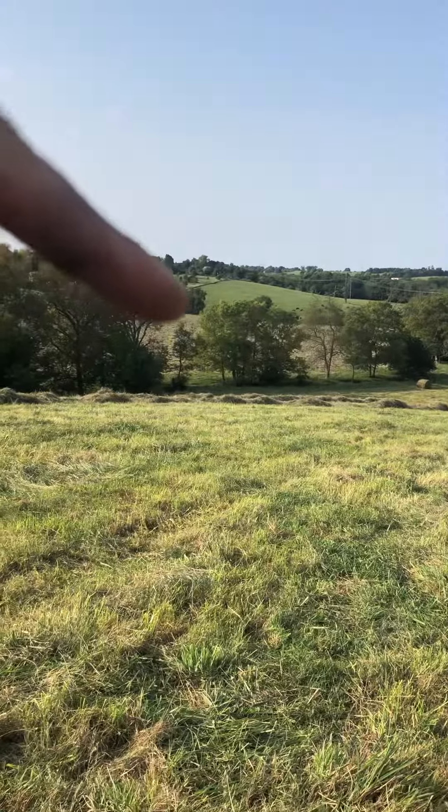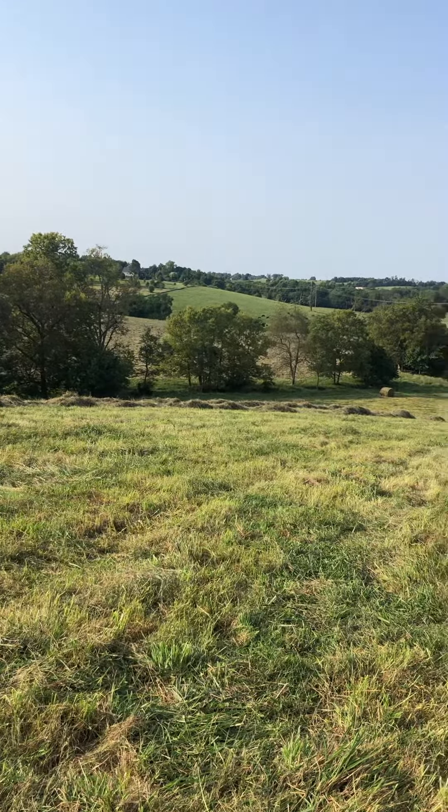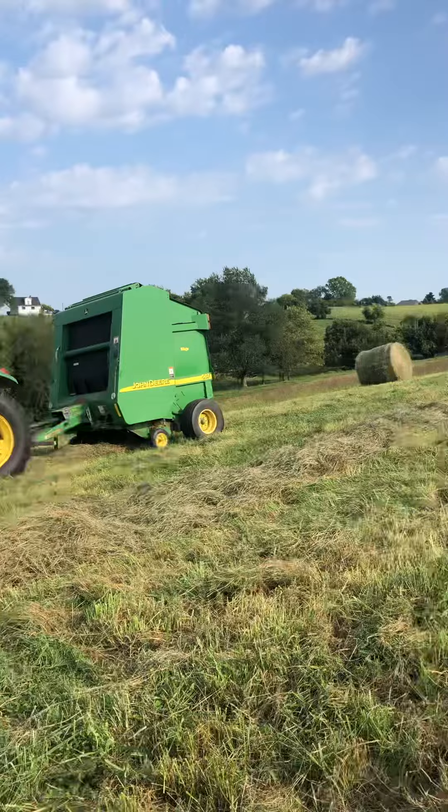So first of all, you come out and it looks like that over there — it's all green, tall, nice looking. You come out with a cutter and you cut it down, and that's what that field looks like there. That's our middle field here. We're at the new farm today. And then I had to ted it, which swirls around and kicks it up and makes it dry faster. And then you come back and you rake it and put it in rows like this, and then you bale it.